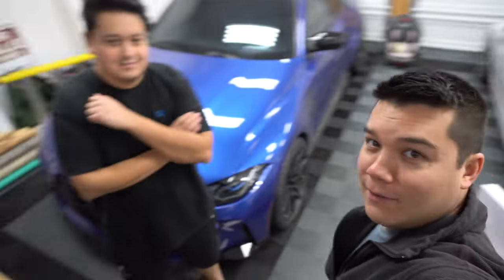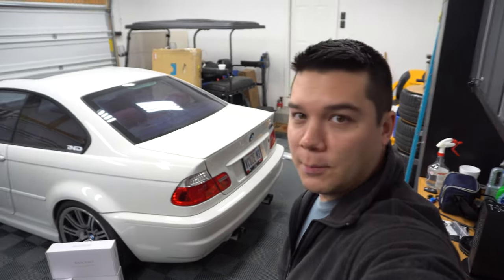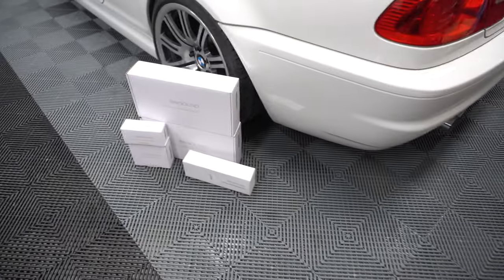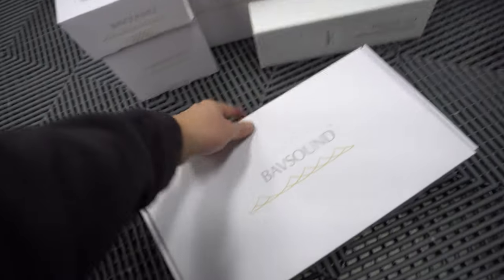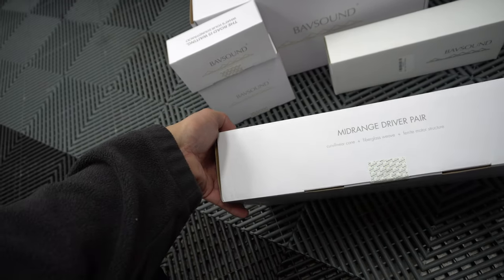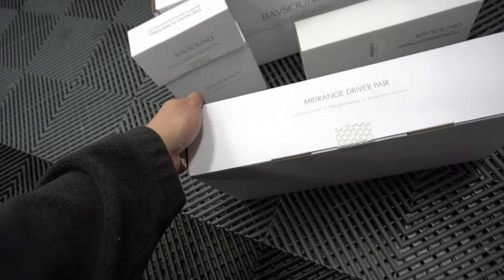Welcome back to the channel, Kevin. Hey there. We are installing a Bob Sound stage one speaker upgrade on his 2002 E46 M3. So in the package from Bob Sound we have several different things here. This is a 2002 E46 M3 that's equipped with a Harman Kardon sound system.